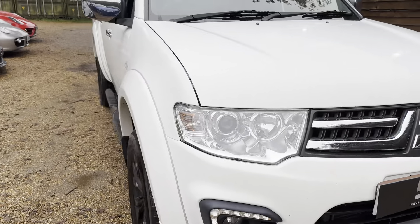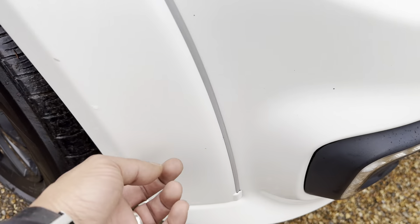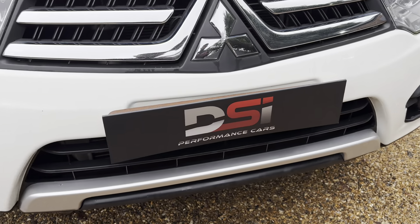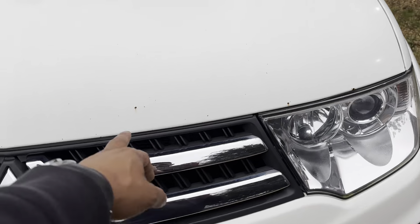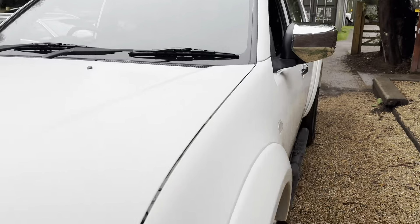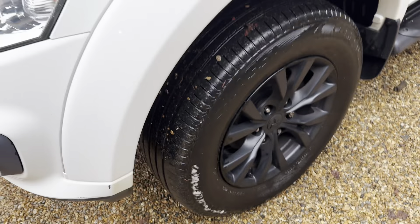Quickly whipping around the vehicle — the front end is not too bad, a couple of little chips but nothing too horrendous. You get the daytime running lights which look really nice. The stone chips need addressing. Obviously you've got the black roof, and there's a little chip there too.